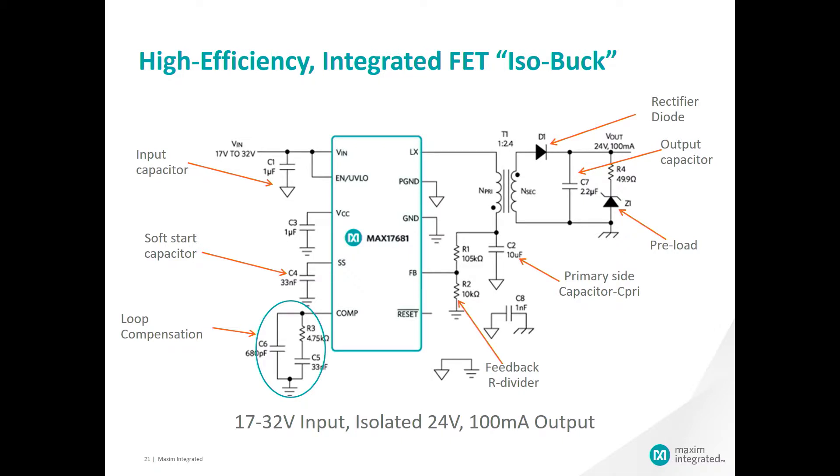On the right side we have our transformer with the primary side capacitor and feedback resistor divider network. Then on the secondary side of the transformer we have our rectifying diode, output capacitor, and the preload circuit with the Zener diode.